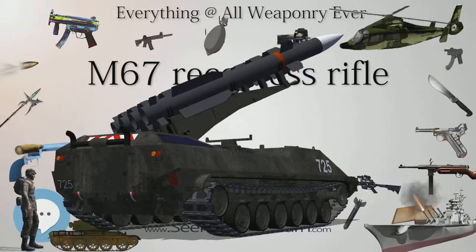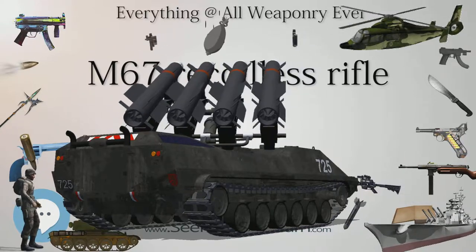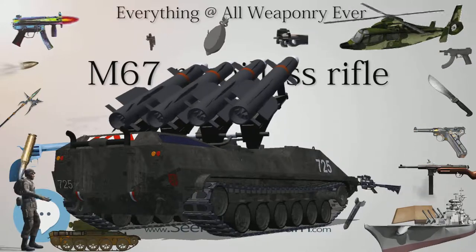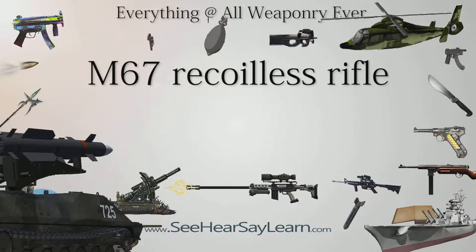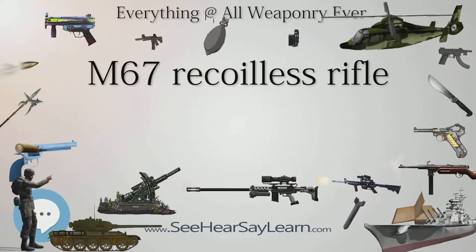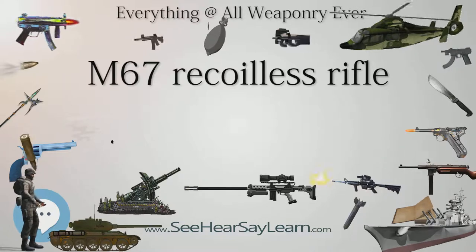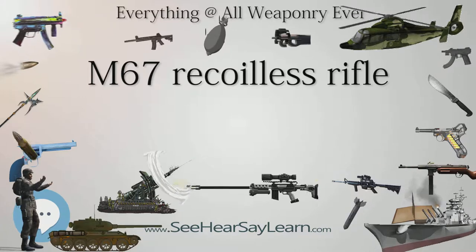The M47 Dragon replaced the M67 in Berlin Brigade service in January 1992. The Army Rangers retained the M67 in their weapons platoons until the 1990s, when it was replaced by the 84mm M3 Carl Gustav. Ranger M67s played a key role in knocking out 4-5 BTR-60 APCs of the People's Revolutionary Army in Grenada during Operation Urgent Fury in 1983.